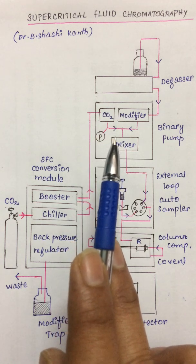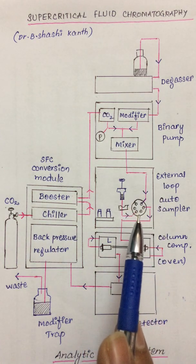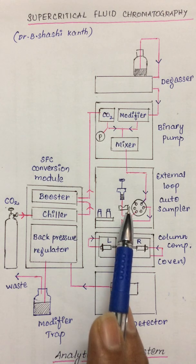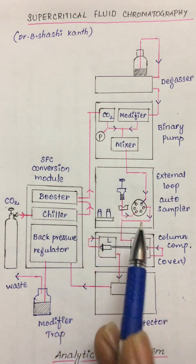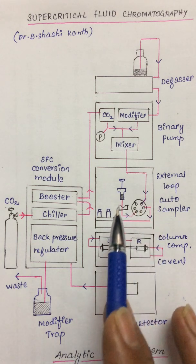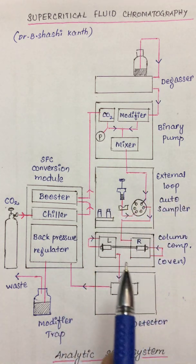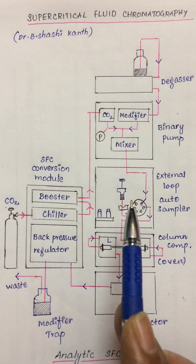The mixed mobile phase along with the modifier enters into the auto sampler, which is an external loop auto sampler equipped with an injection valve considered to be the heart of the auto sampler. It is a six-port valve containing a rotor, a stator, a loop, and various connections to the rest of the chromatographic system. The rotor is connected to a handle that allows it to rotate through some degree, enabling a shift between the load and inject positions. The three remaining fittings are connected to the pump, column, and waste.